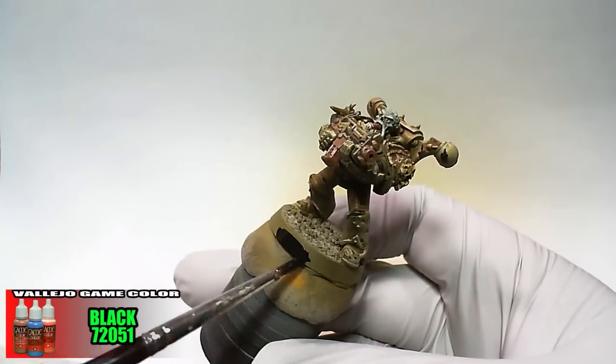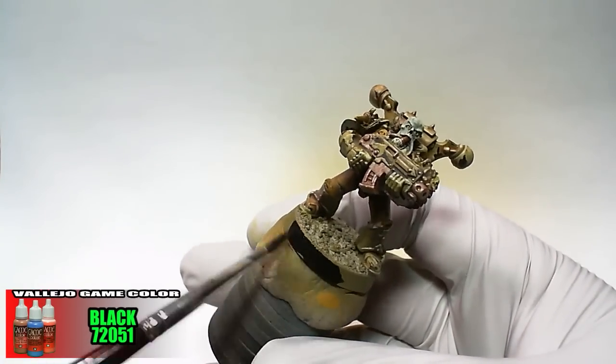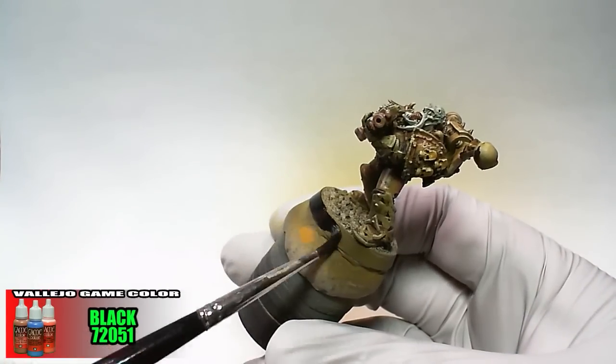Game Color Black is applied to the base lip, and when dry the model receives a coat of Game Color Matte Varnish, then we're ready to game.